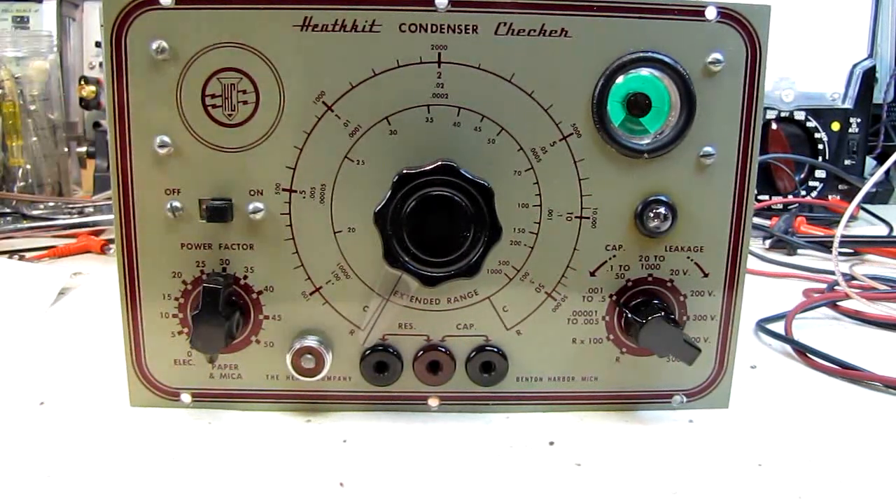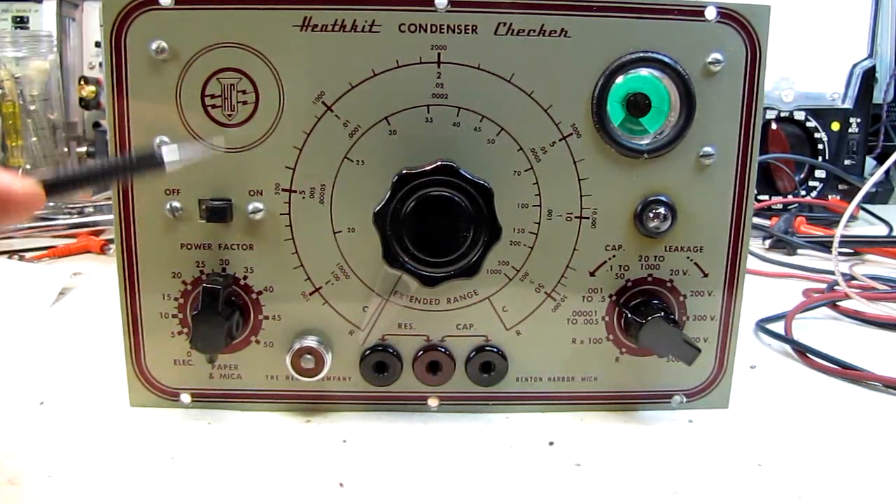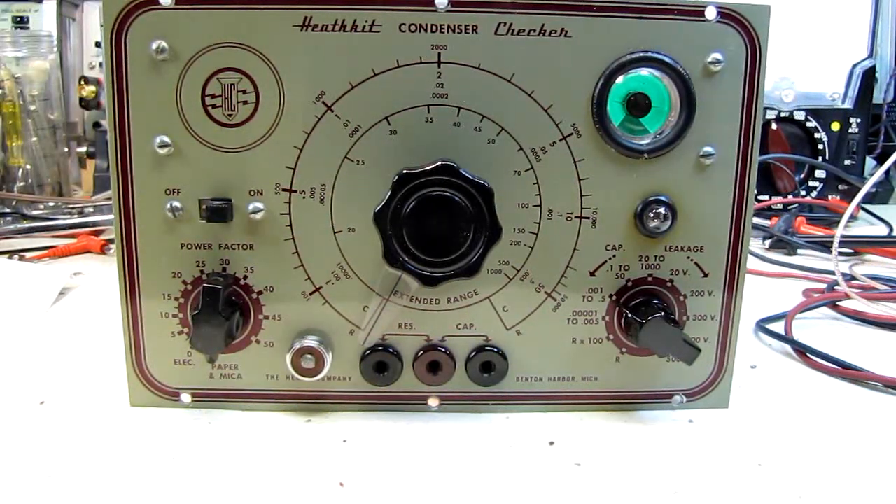Then I turned my attention to this C-2 unit. When I bought these, both units were absolutely filthy — it looked like they'd been left in a mud puddle. But both of them had a fairly decent finish underneath the dirt, very few blemishes and very few scratches. So I figured they'd clean up nicely.